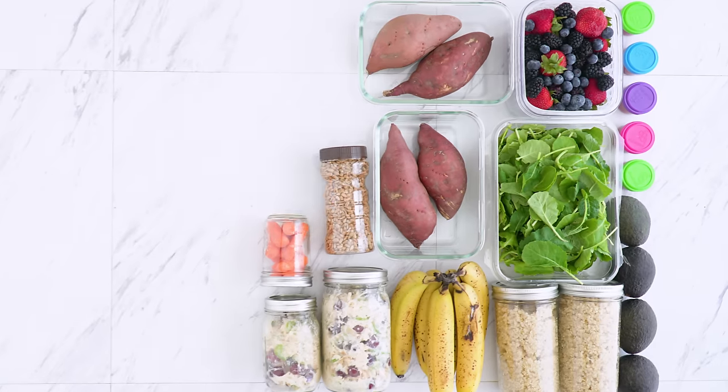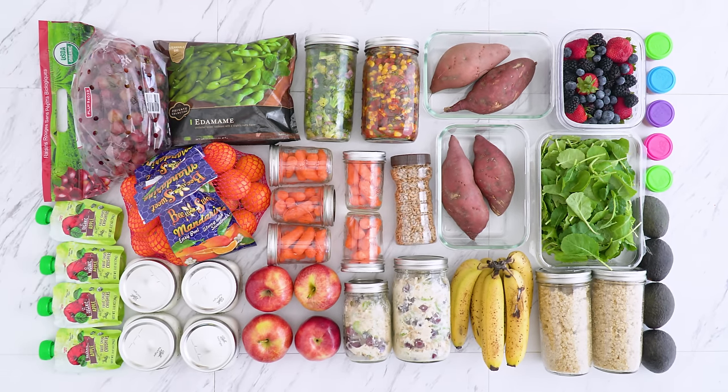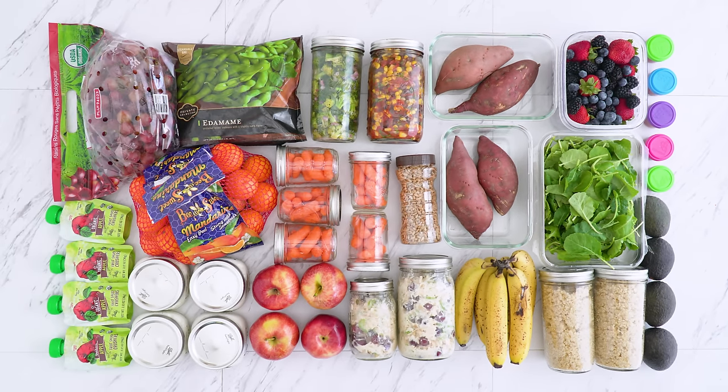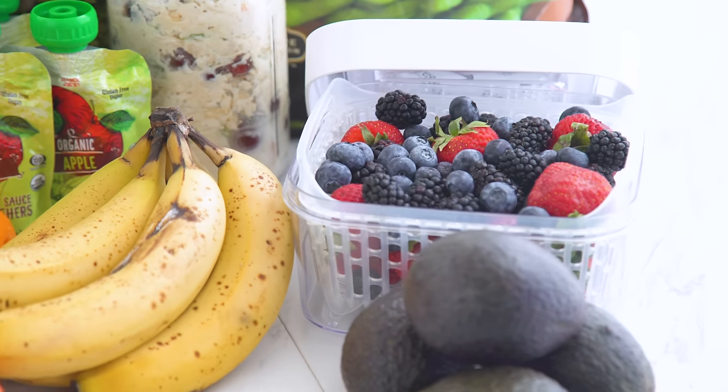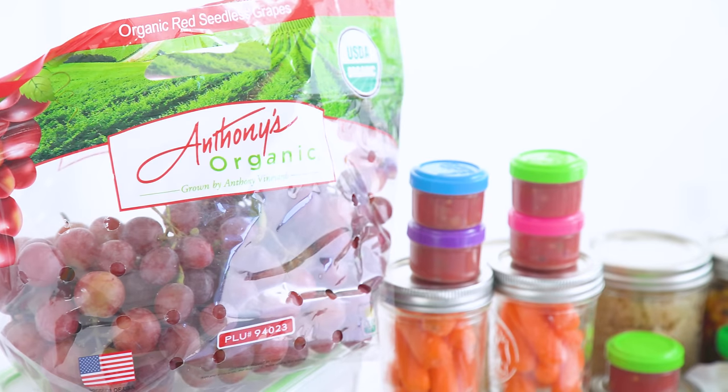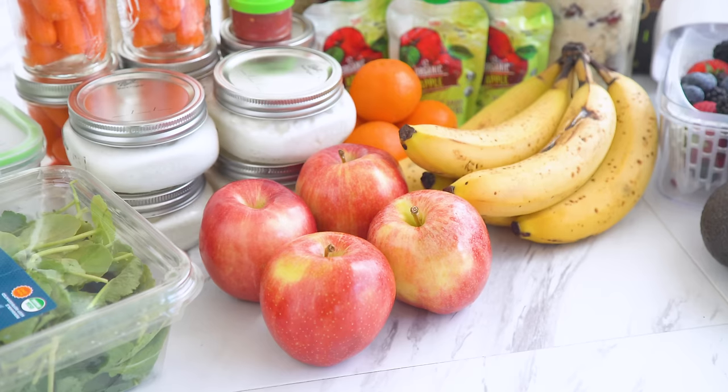With this college meal prep I'm making food for four days a week. I don't recommend prepping weekends, especially for beginners, but if you're in college you might want the flexibility to go out or be more relaxed with food options for a few days. So you do you — this allows variability, at least for me when I was in college.